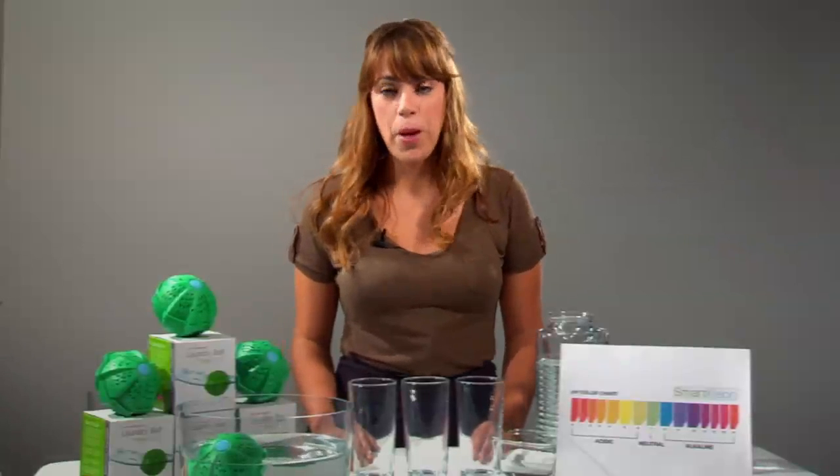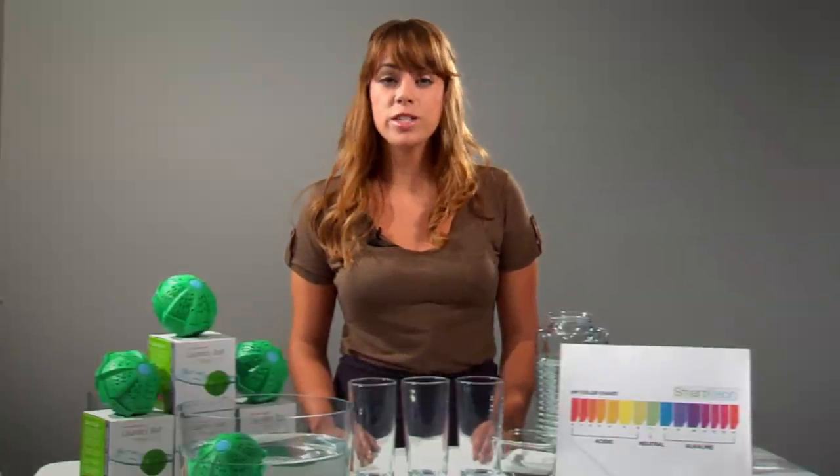Hi. Today we're going to do a pH and a chlorine test using a Smart Clean Laundry Ball.